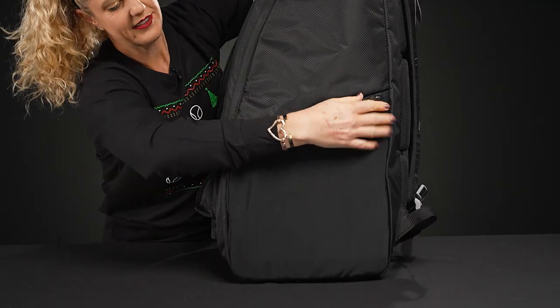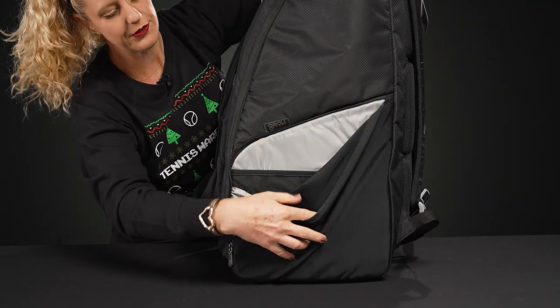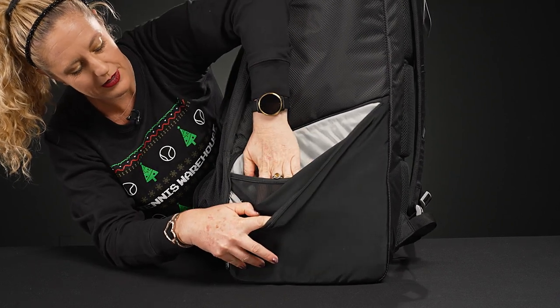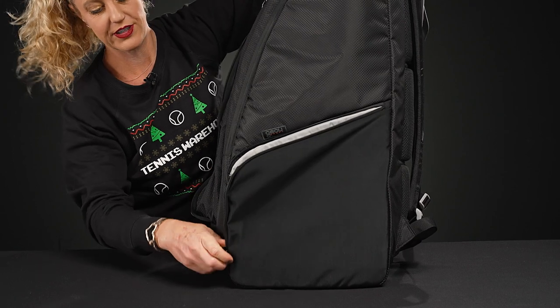On the side of the bag we have an accessory pocket, perfect for all those small items you want to keep easy to get to while you're on the court. There's even a mesh pocket within for more organization.